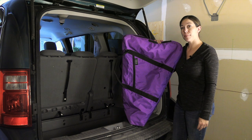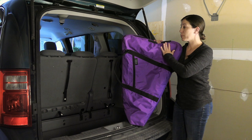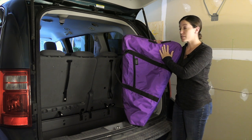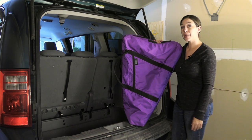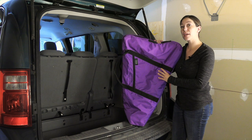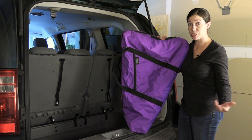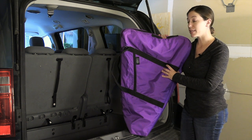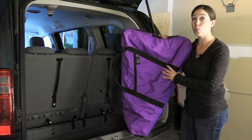Anytime you move a harp by vehicle you want to keep three things in mind. First, you want to be aware of where your levers or your disc mechanism are so that you can make sure those are face up and not going to become damaged. Second, you want to be careful with the way that you put the harp in and out of the car, as that's the most likely time for the harp to be scraped or damaged. And finally, you want to make sure that once the harp is in the car it's in a very secure position and won't slide around while you're driving.